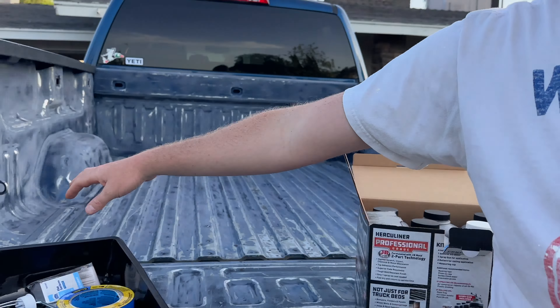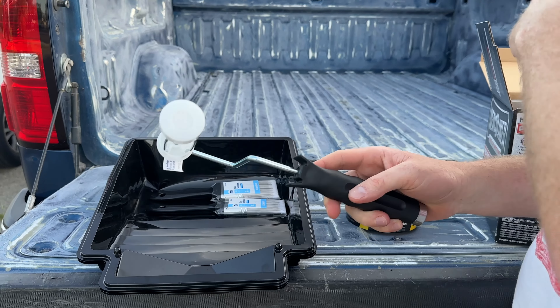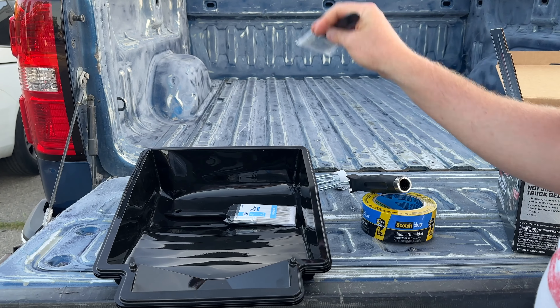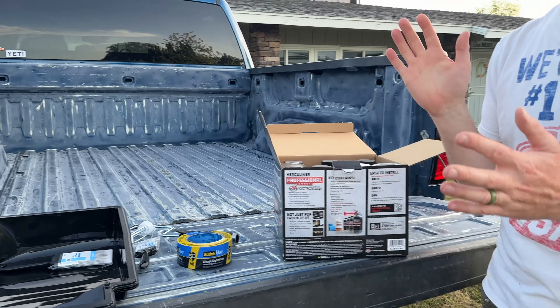Other than this kit, the only other things you'll need are some tape to mask things off, a four-inch roller, a few cheap brushes to cut in around certain areas, and a tray if you're going to be rolling it. I've already started prepping the bed by sanding it.